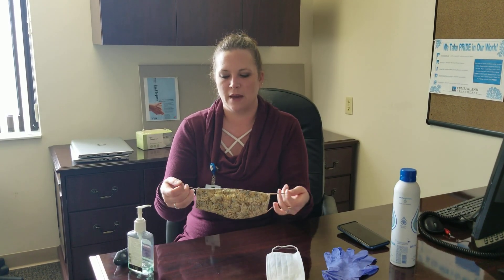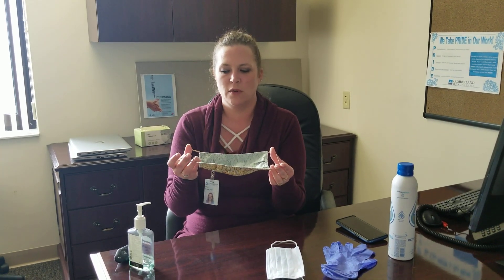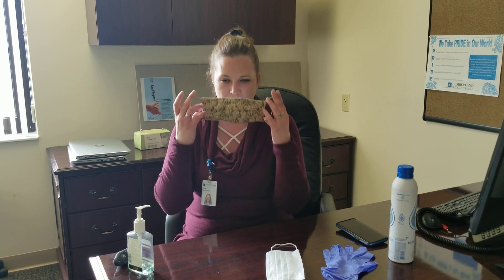When you're handling a mask, you should handle it by the straps, regardless of whether they tie behind your head or loop around your ears. I prefer the ones that loop around my ears. This one here is a cloth mask that one of our community members made for us. I'm going to put this mask on over my face, my nose, and my mouth, and up and around my ears.